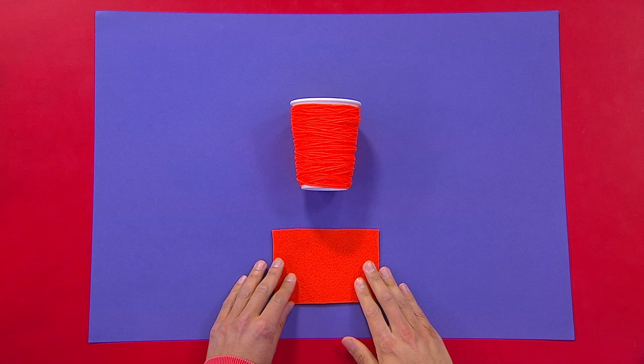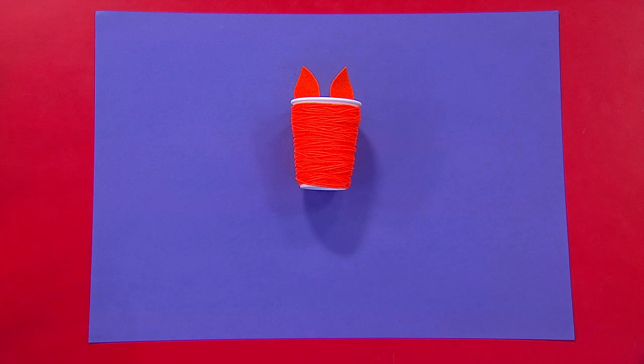Next, ask a grown up to help you cut out ear shapes from your felt, and then stick your ears to your cup using sticky tape.